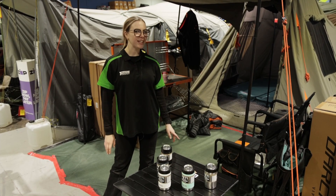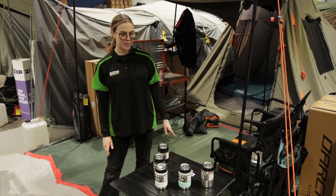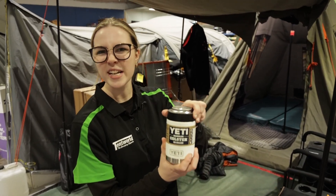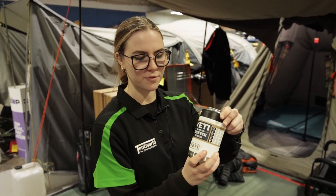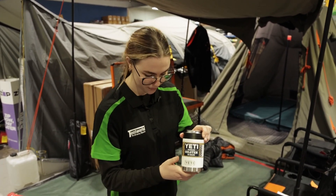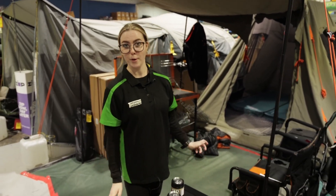Hey, it's Amber from the Ferntree Gully Store and today we're going to be talking about the Yeti Colsters. These are a really popular product and they're great for birthday presents, Christmas presents, any presents — come and grab one.